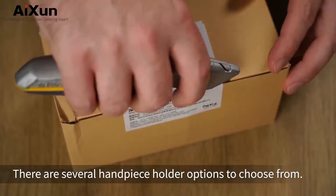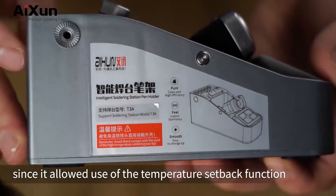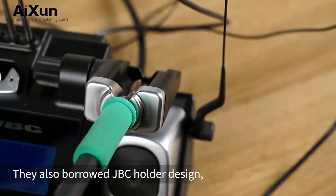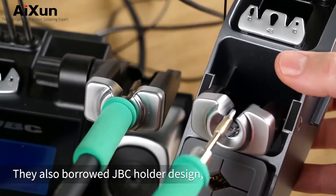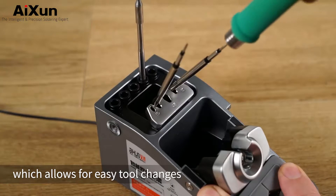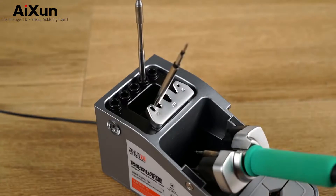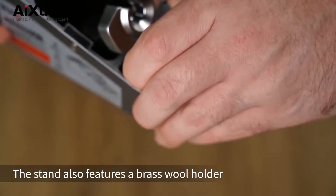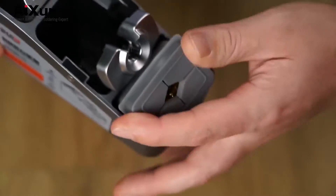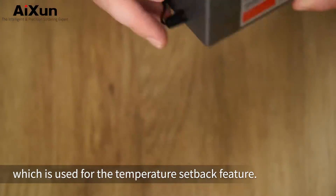There are several handpiece holder options to choose from. I chose this style of holder since it allowed use of the temperature setback function when the handpiece is placed in the holder. They also borrowed JBC's holder design, along with JBC's hot swap tool changer, which allows for easy tool changes even when the iron is thermonuclear hot. The stand also features a brass wool holder with a silicone splash cover. At the back we have a cable which is used for the temperature setback feature.